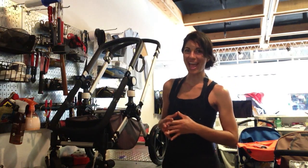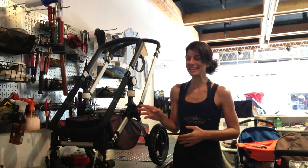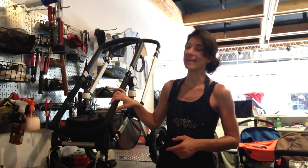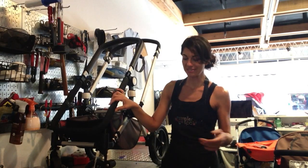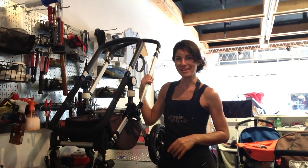Hello, Jamie here from Stroller Spa and today I'm going to show you how to prepare your bugaboo stroller for shipping. Often times we get customers that call us from out of state or even out of city that require repairs on their bugaboo and need to ship it to one of our locations. The best way to do this, if it's just a repair and not a cleaning, is to remove the components that don't need to be looked at. So let's remove the heaviest components and get the stroller ready for shipping.